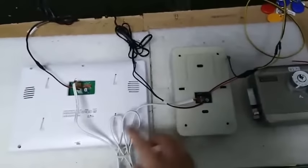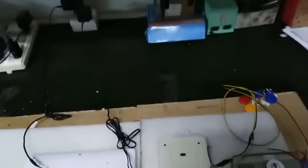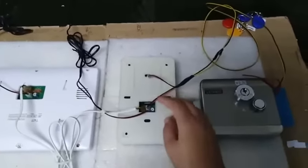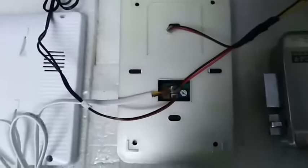Monitor to camera uses 4-wire. This camera is an adapter for the monitor. This is the power for the outdoor camera. And this one is the wire for the lock. These two are one station.